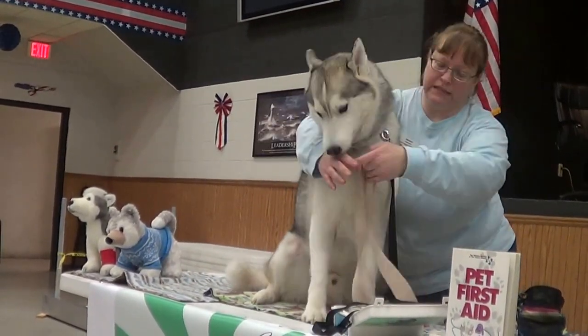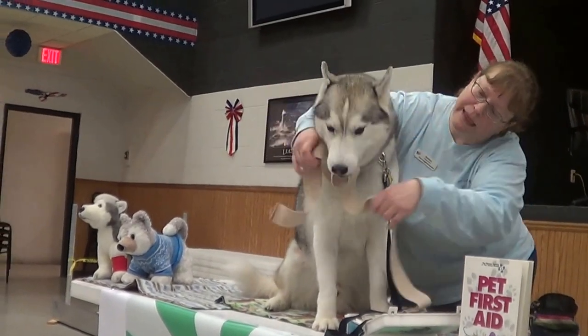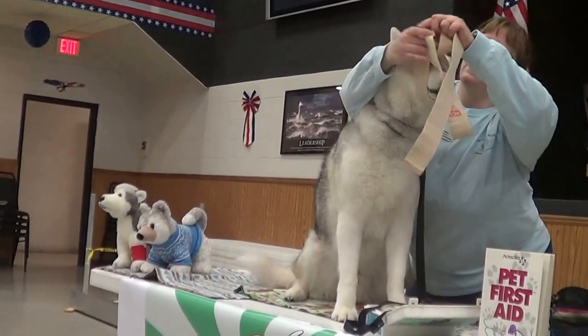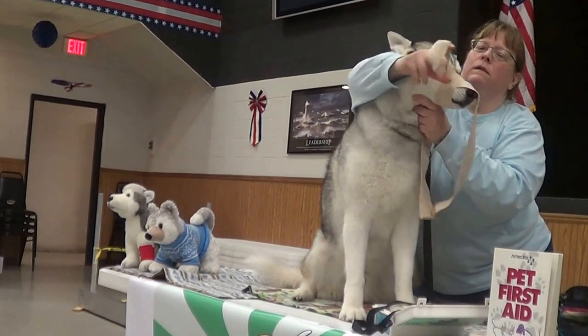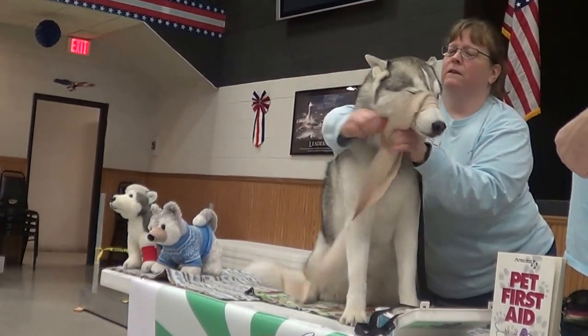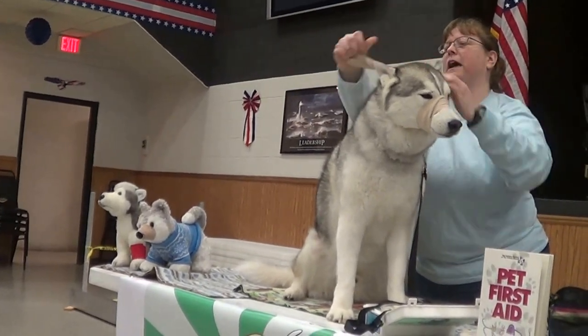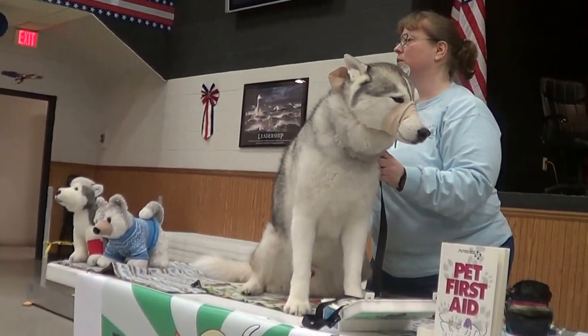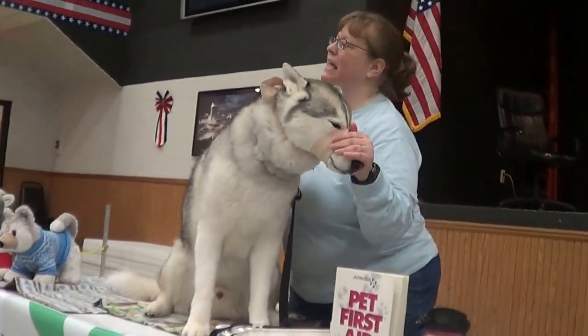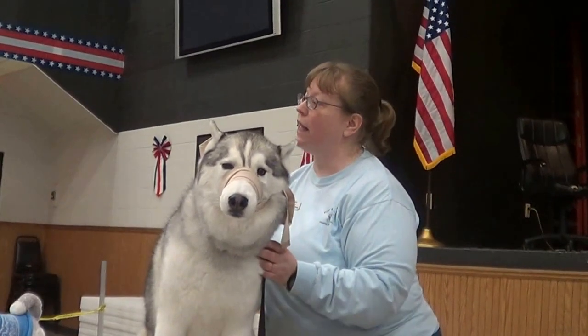Come under his nose, on top and twist. Come down under his nose and twist, and then tie it behind his head. So that's a makeshift muzzle. Even though he's biting at it a little bit, this is something that we have practiced, so he is more comfortable having it on.